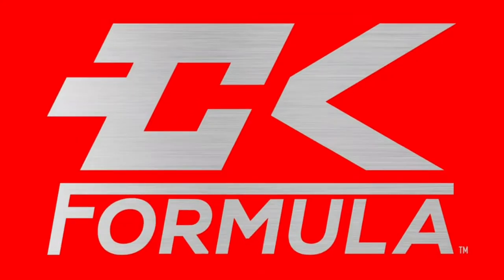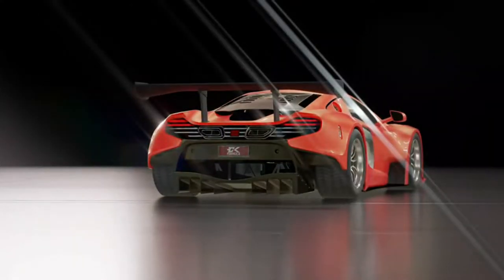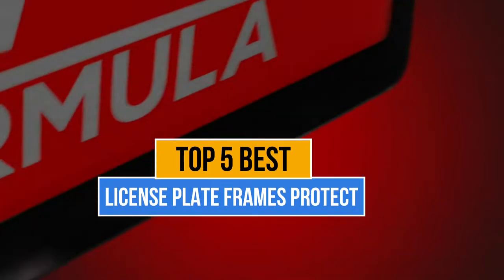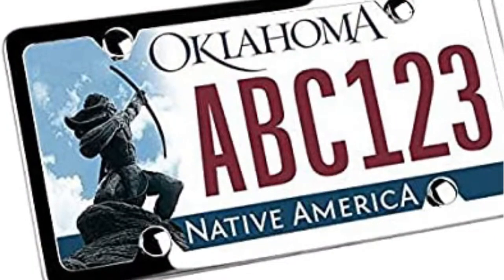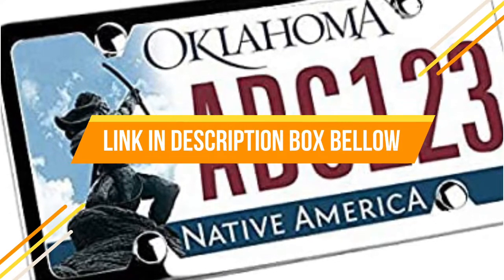Hey guys, are you looking for the best license plate frames? You are in the right place. Today's video is about the top five best license plate frames available in the market. If you want to know the price and more information about the products mentioned in this video, you may check the link in the description box below.